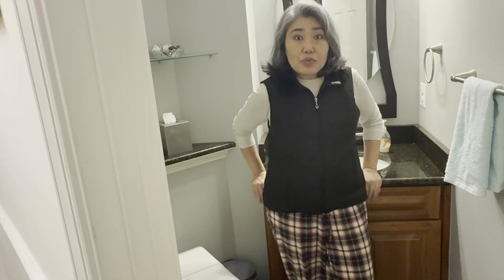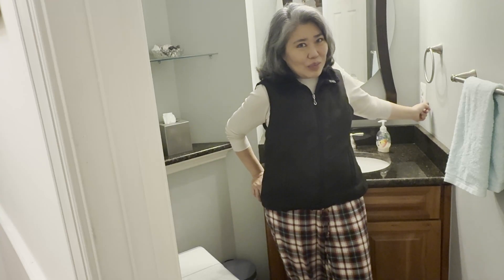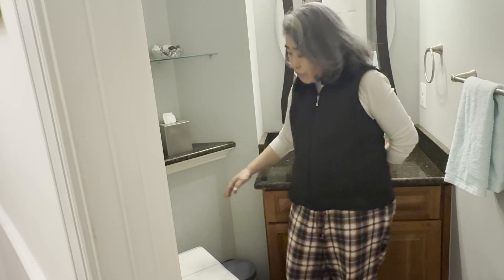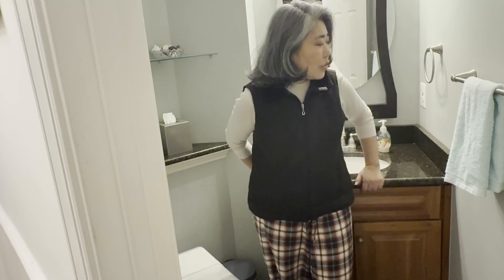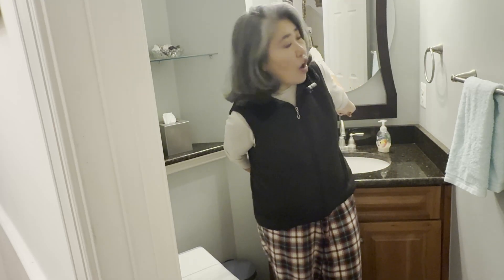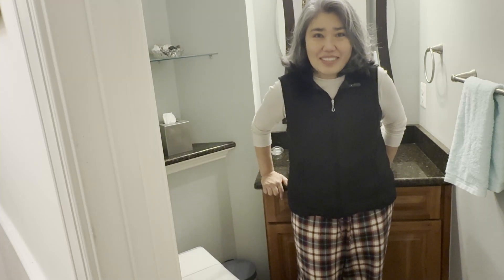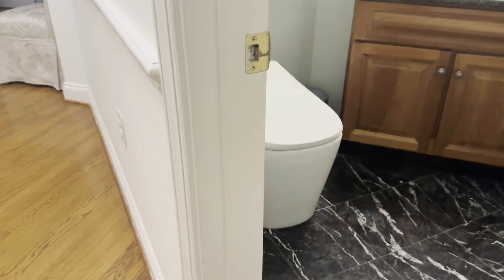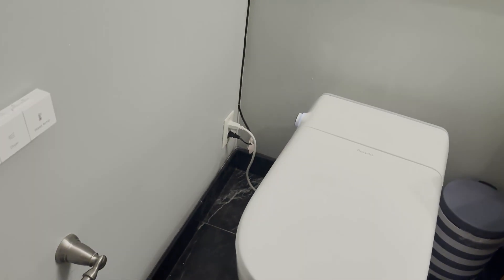The only outlet that was in this room is the one right here, and I did not connect the new outlet to this one. If I had used this outlet, I would have installed the new outlet right here next to the bidet, and that wouldn't have been hard either. The wires would have been attached to this wall inside the sink cabinet, but there was an easier solution. Check this out — there was an outlet right outside the bathroom which made adding another outlet on the other side of the same wall a cinch.